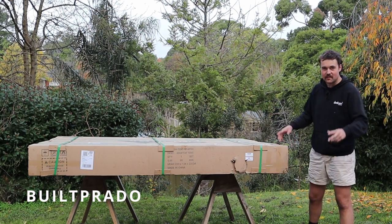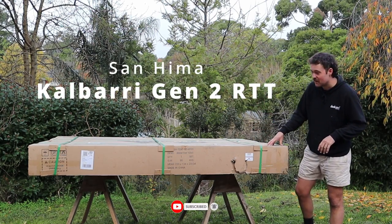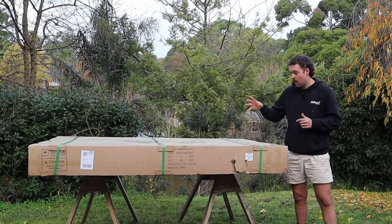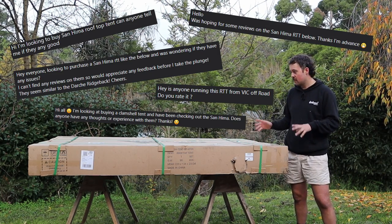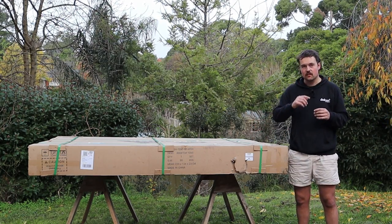Alright guys, Matt Preston, Build Prado, welcome to another video. Very excited because as you can see right next to me, by the title, we've got the brand new Sanhima rooftop tent gen 2. This has only been out for a short while and on the Facebook group so many people have been asking what's it like. No one's actually done a video yet, so this will be the first video on YouTube about how to install it, what it's like, and is it worth the money.